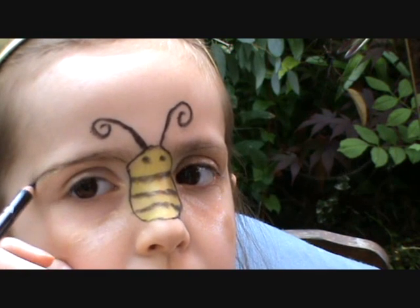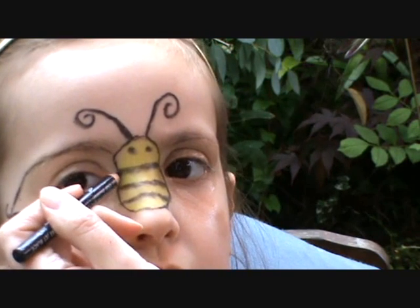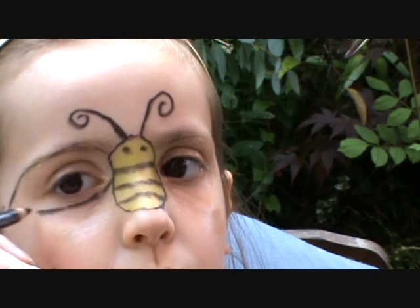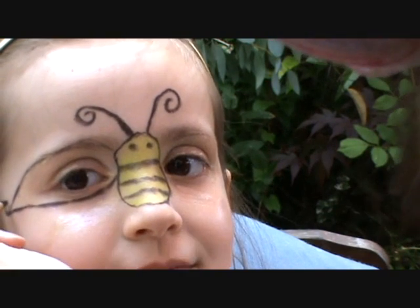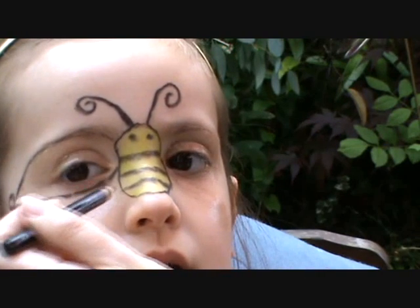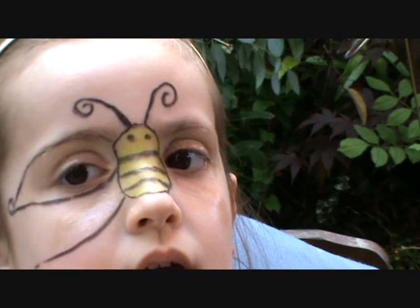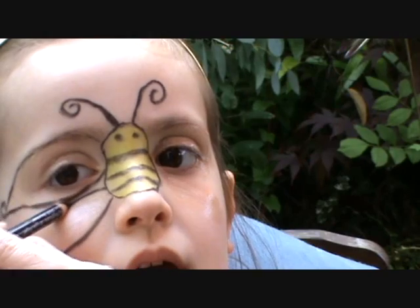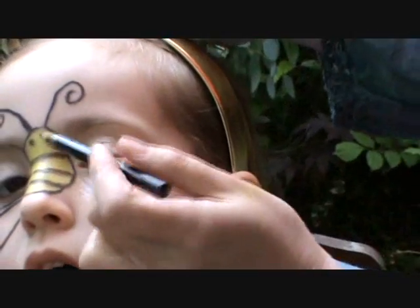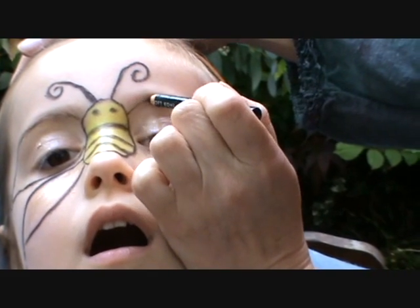Go up here. You do a curly bit there. That's nice. Here we have the wing over my eye — just one wing. Another wing here. Bring that down like that and then we do the other side. It's getting it equal — it doesn't matter. I'm not really a perfectionist.